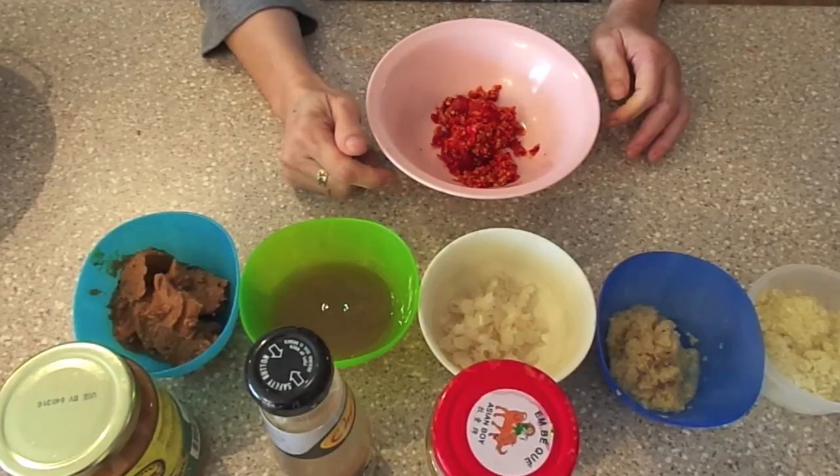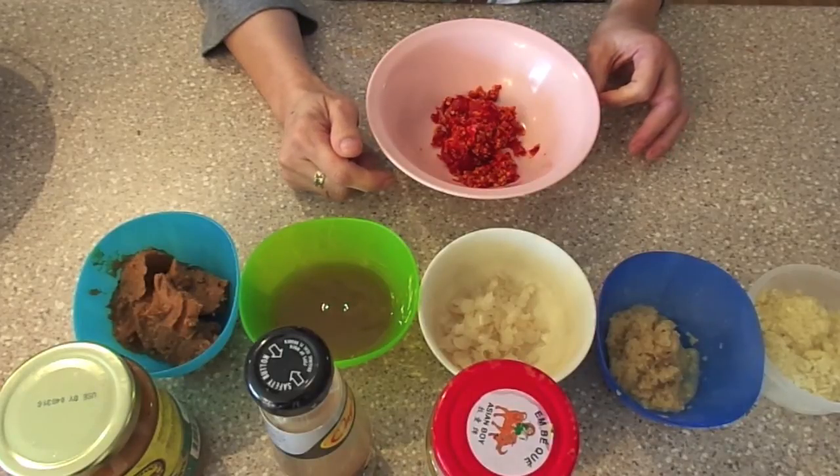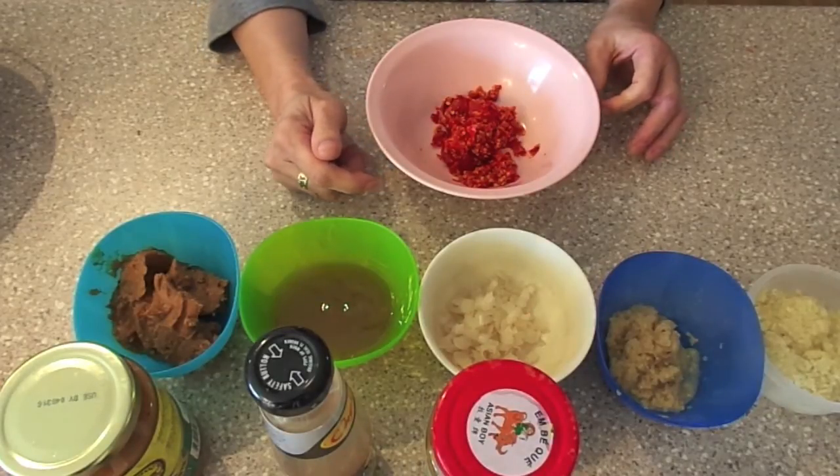Hello everyone, welcome to Helen's kitchen. Today we will be doing another useful paste called the Chongqing paste. This paste is also very versatile as you can make many fast and interesting dishes with it.